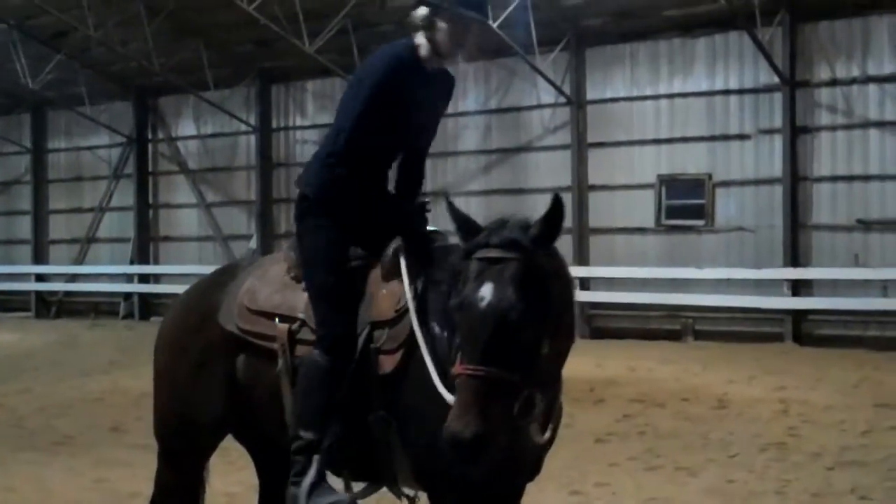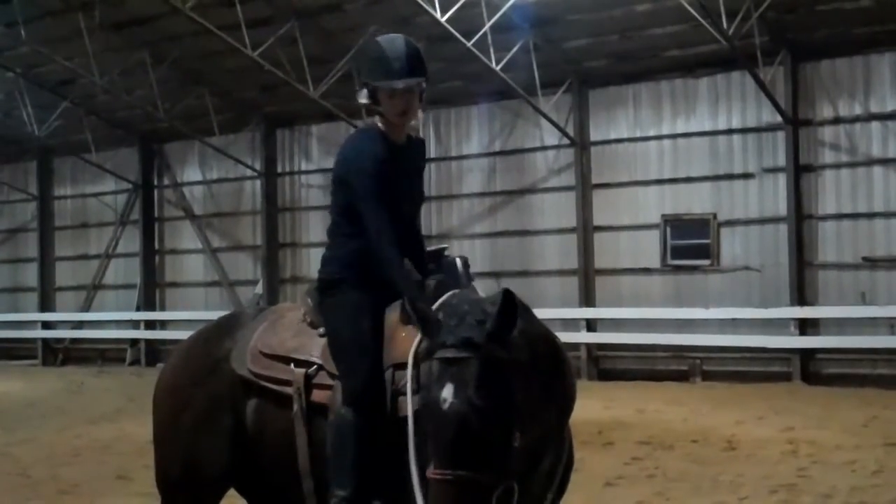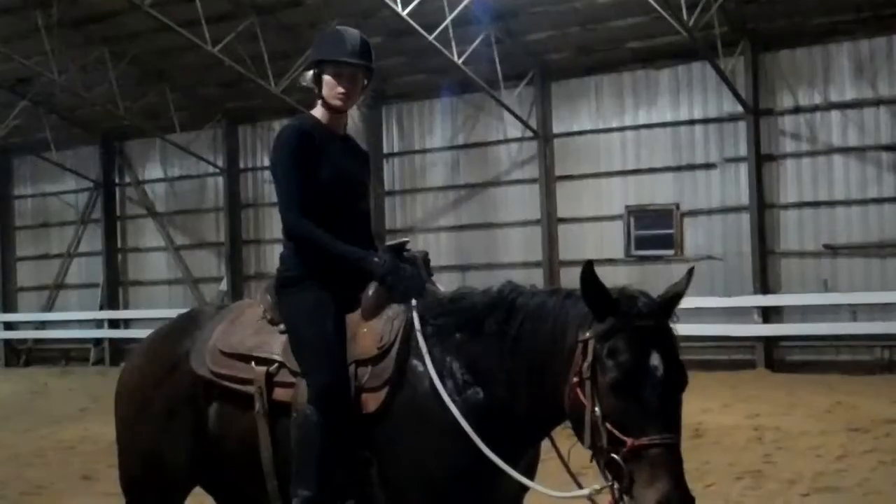We like to get on from both sides, just to make sure the horse is comfortable and you're not always mounting from the left side, which is traditional.